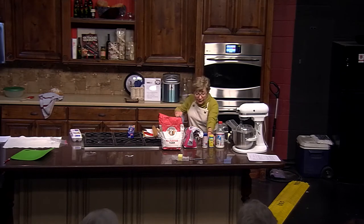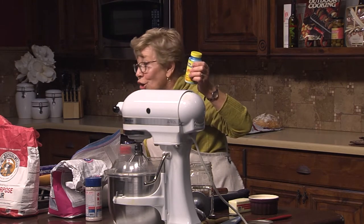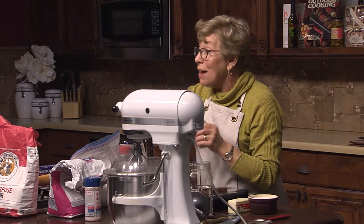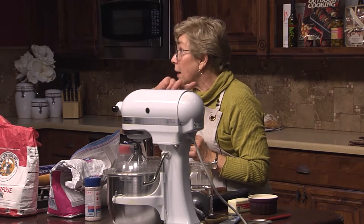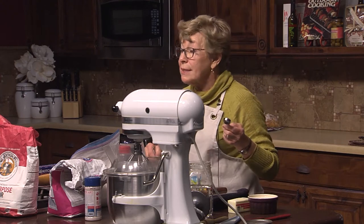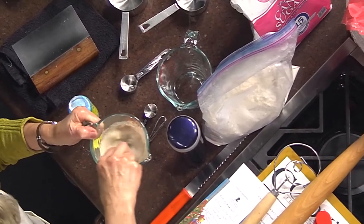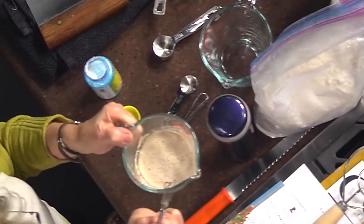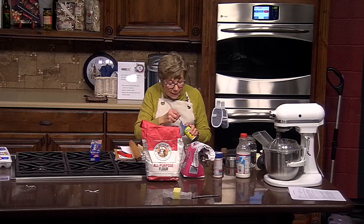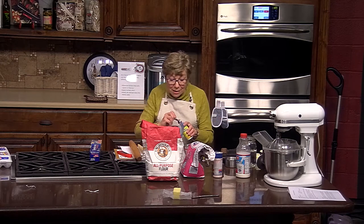We have our yeast in here, and then I always add a little ascorbic acid — vitamin C — to give the yeast something to feed on. I love this little whisk; I use it all the time. We want to really whisk this up well. Remember, it's a microorganism — we need to wake it alive.